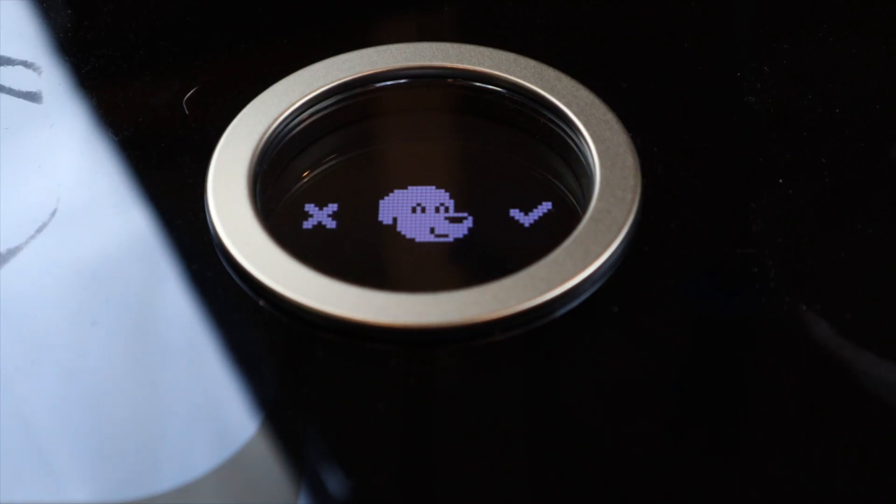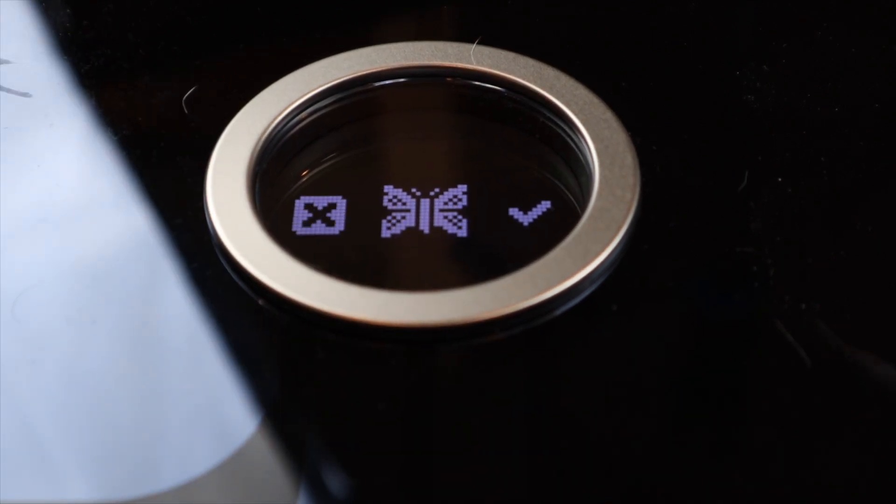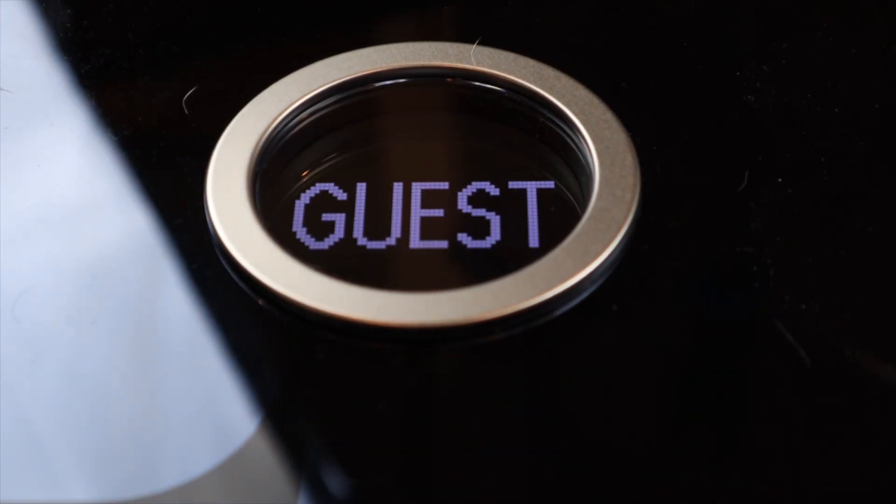It allows up to eight users, and if you have more than that, it has a guest feature so they can see what they weighed but it won't save it to their profile. The Fitbit app has all sorts of options — you can choose a different icon, so I'm a dog and my wife's a butterfly, and that's just a fun thing to show which user is getting weighed.